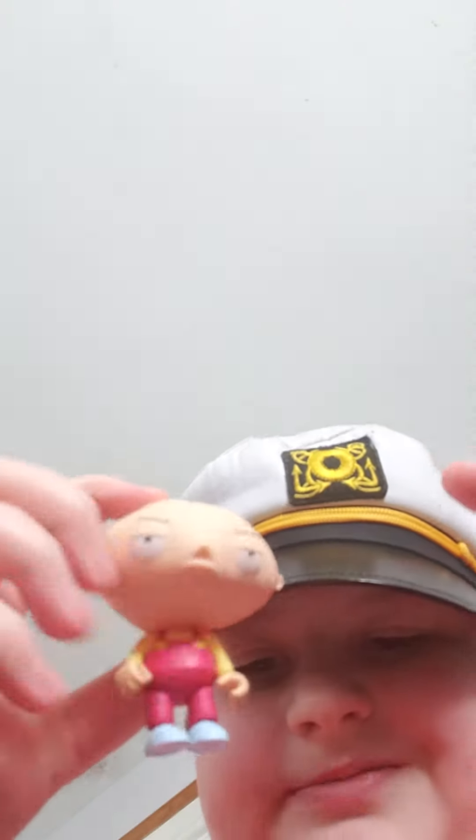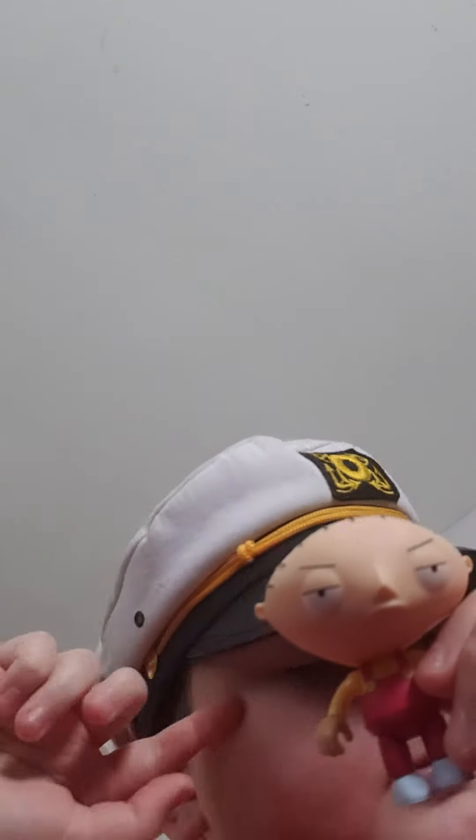Another Family Guy figure is Stewie Griffin. Stewie's a lot smaller. He came with Rupert and a Ray Gun. I like Stewie right here — Stewie looks awesome. He has his overalls, his football-shaped head, with all that.